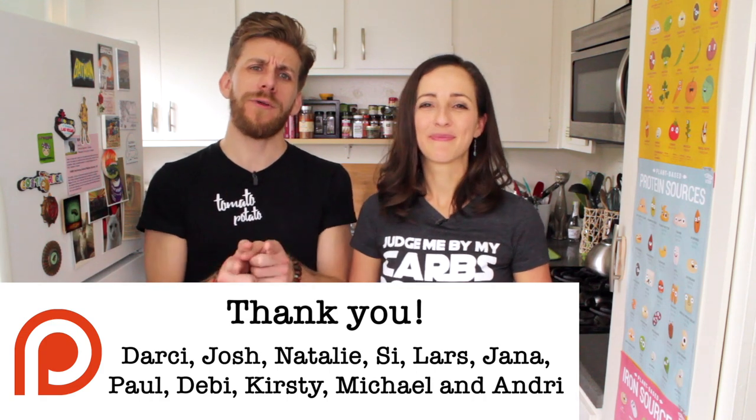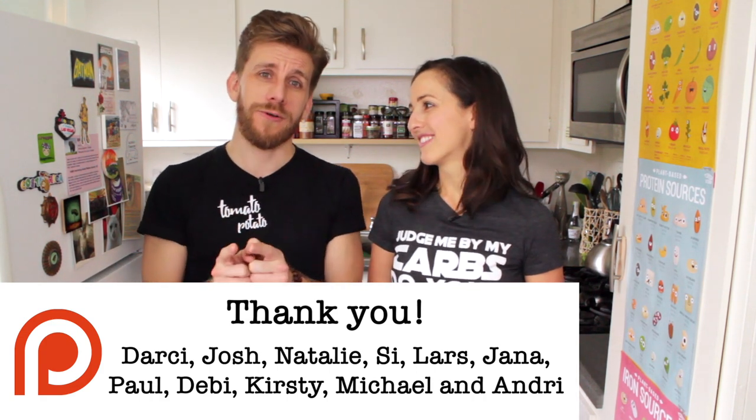Guys, we hope you liked this video. If you did, please hit that thumbs up button — it really helps us out and lets us know you like what you're watching. If you haven't yet, subscribe and hit that notification bell so you'll be alerted when we put out something new every week. Follow us on your preferred social media and check out our Etsy store for some cool vegan swag. And as always, thank you so much to our patrons on Patreon. If you like what we do and want to support the show, you can become a patron — the link is in the description. No amount is too small. Bye!